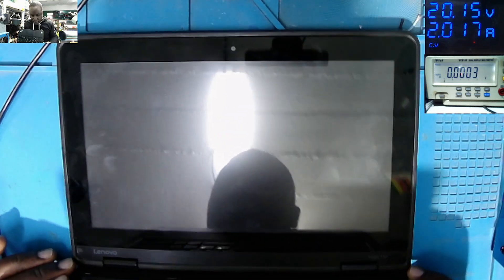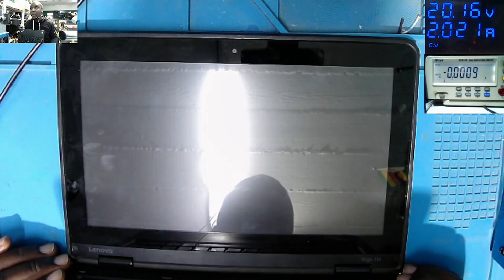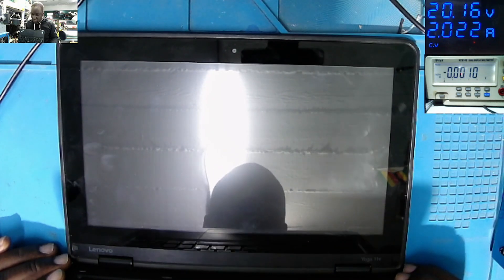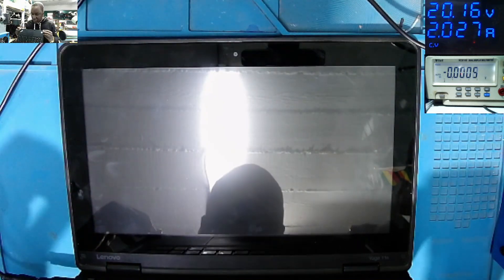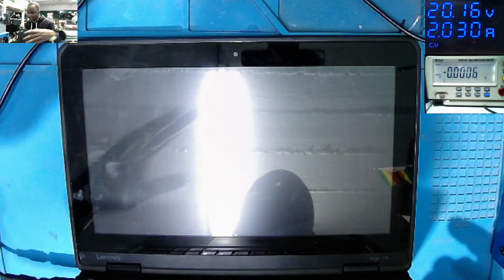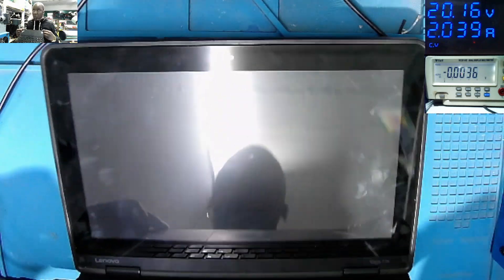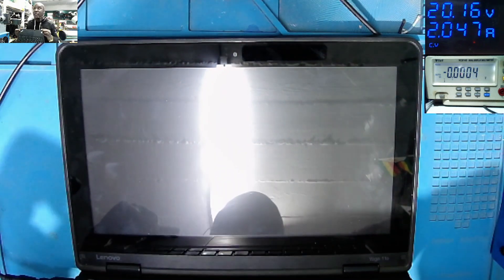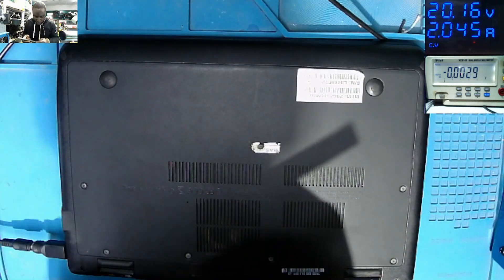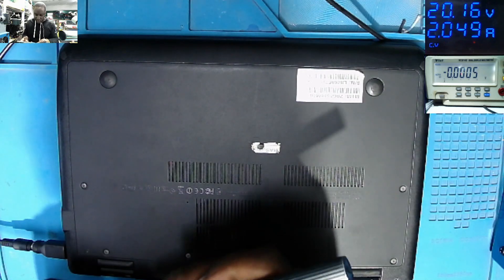What can be the problem here? It could be the BIOS, it could be the RAM memory, or it could be anything. There is no picture, no backlight, nothing on the screen. Let's try to fix this.